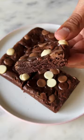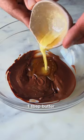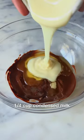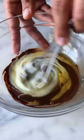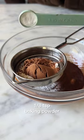For Episode 6 of Small Serve Desserts, let's make Eggless Brownie. Start by melting some dark chocolate and then mix in some melted butter and sweetened condensed milk. Once it's nice and thick like this, it's time to sift in the maida, cocoa powder and baking powder.